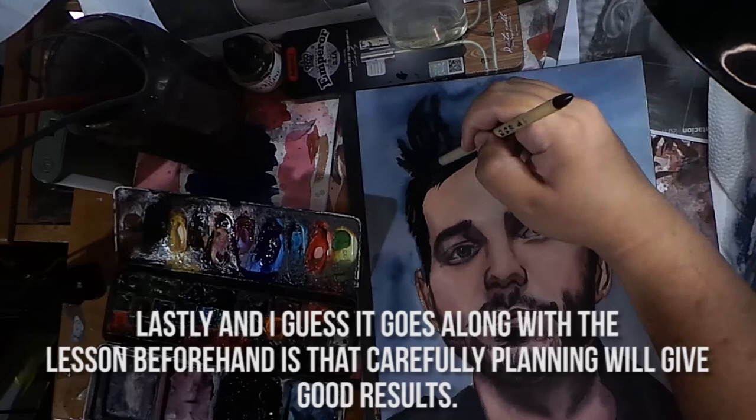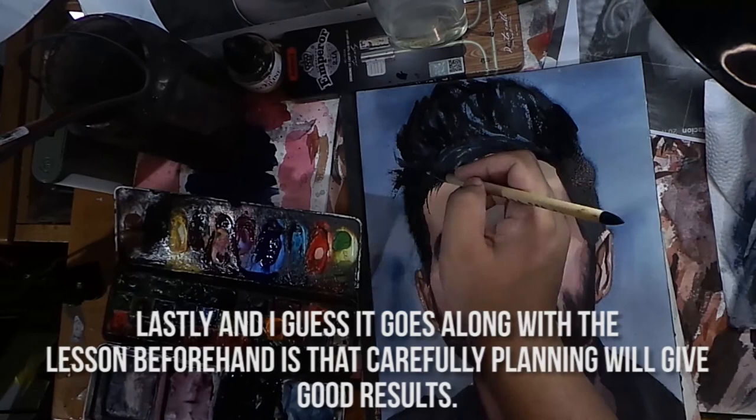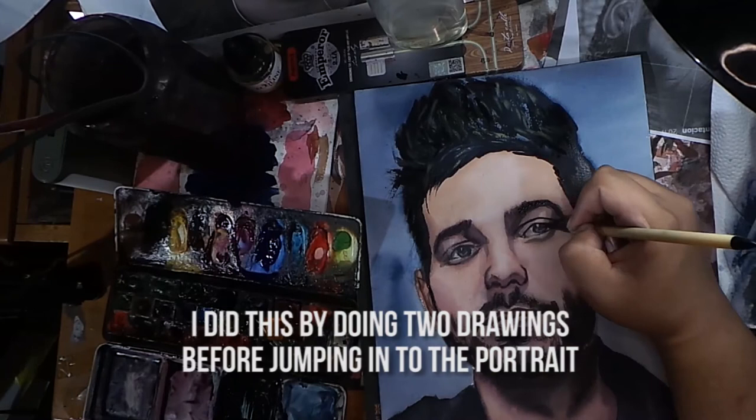And I guess it goes along with the previous lesson — careful planning will give good results. I did this by doing two drawings before jumping into the portrait. It's not perfect, but I'm happy with it.